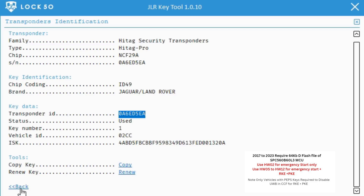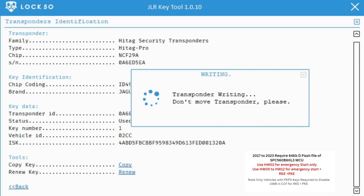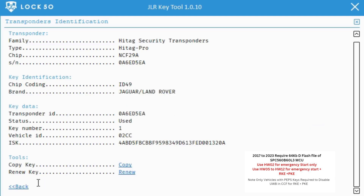Non-PEPS cars require editing out UWB from CCF for RKE/PKE, but the key is ready for emergency start. Note: new 2020 models and up require the TCU (Telematics Control Unit) to be put into service mode before keys can be added via the In Control app on a mobile phone.